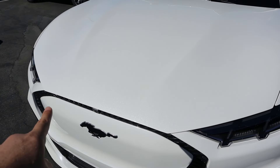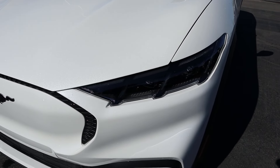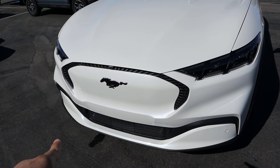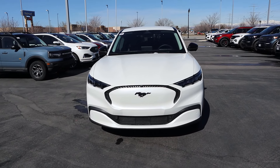Now taking a look at the hood, you guys can see really cool metallic white paint with this thing. It looks really sharp. And then really cool headlight design with the Mach-E. You can see the Mustang horse there in the center. Notice how everything's closed off on the front end so that it is more aerodynamically efficient. And overall, in white, it looks pretty sharp.